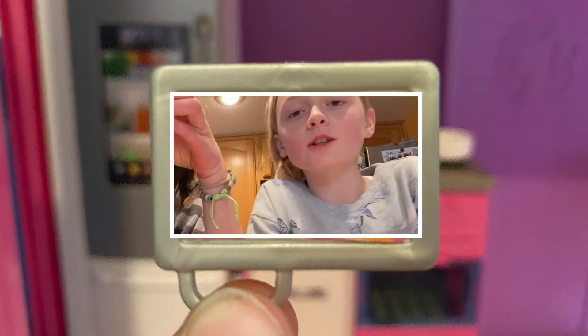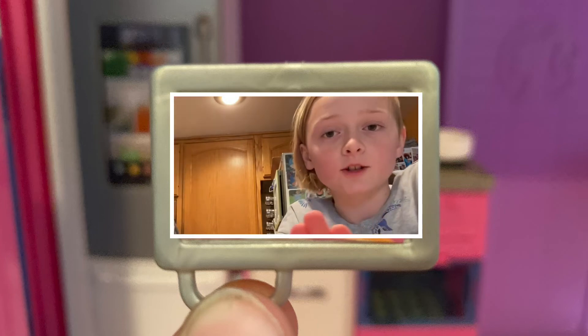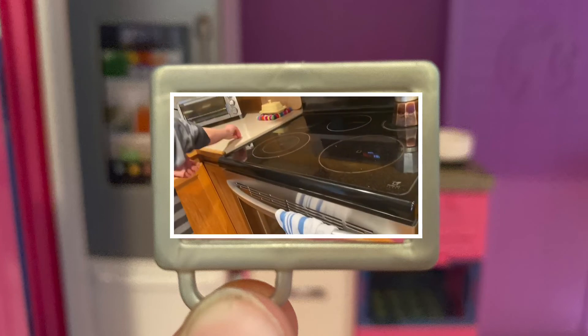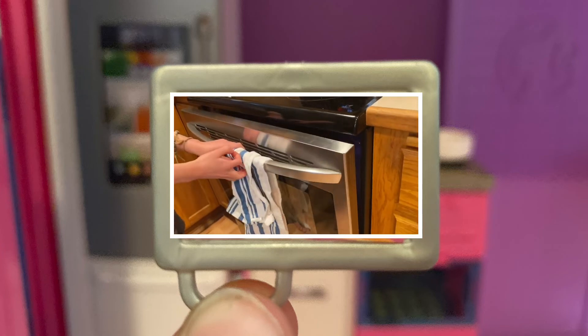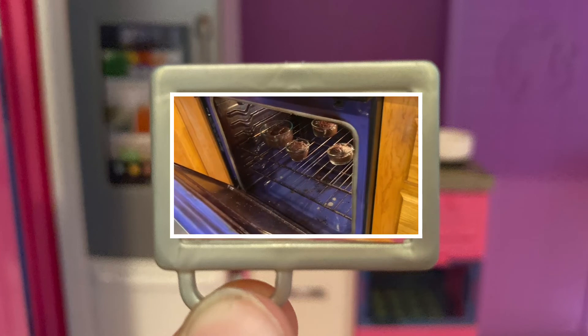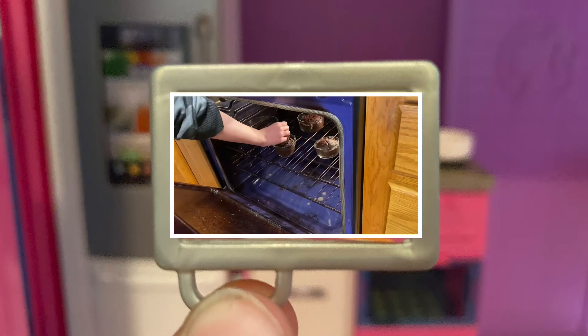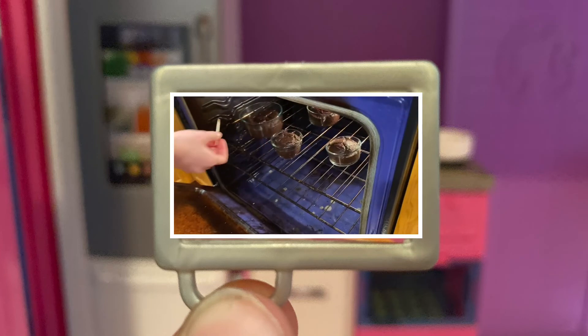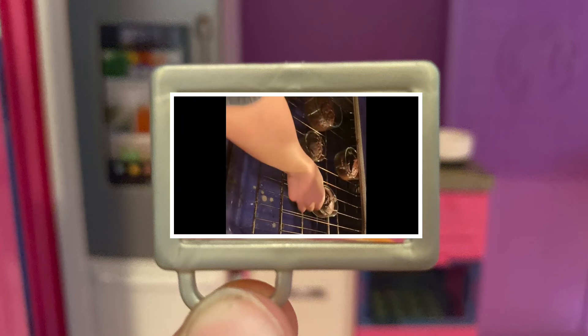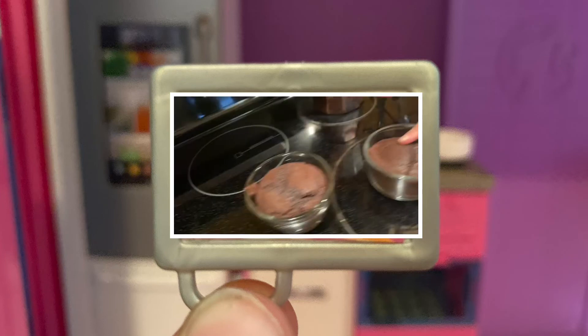Make sure it's not too soft and not too firm. Okay, they're starting. It's very soft — the small ones are done. Hot!